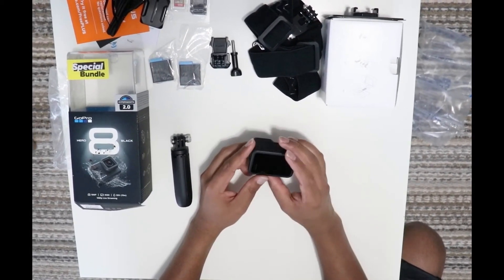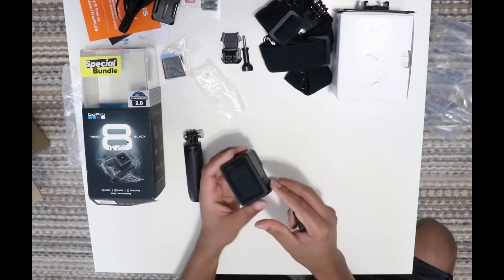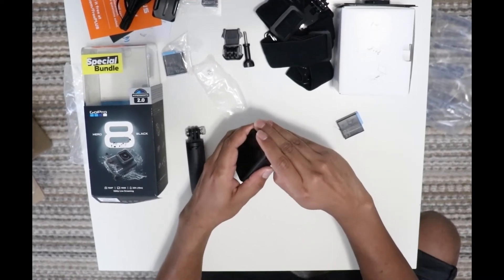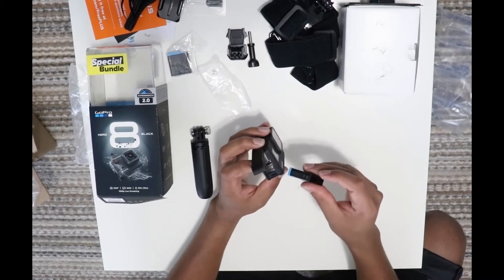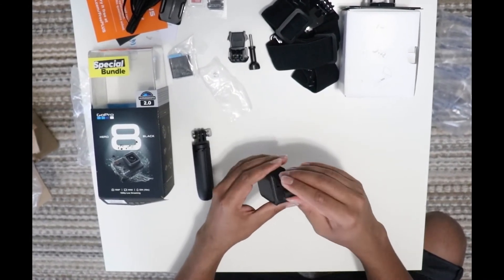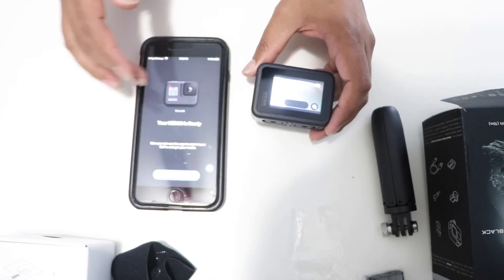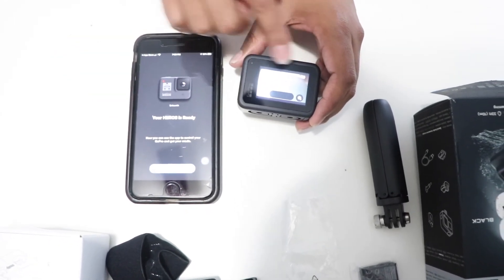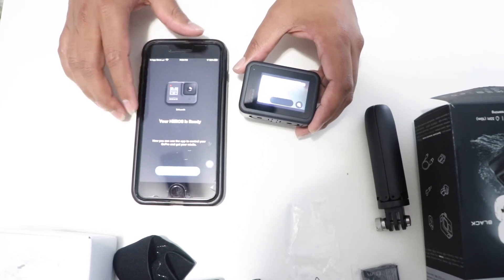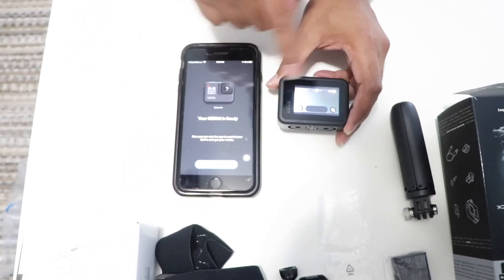So this GoPro 8 camera — put in the first battery. We have the default settings where you can select your language. If you want to set it up, you can install the app on your iPhone or smartphone from the app store. If you want to connect it, you can connect with Bluetooth and it will automatically connect.